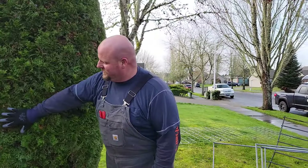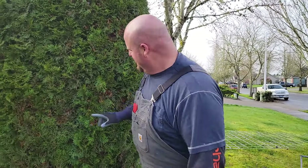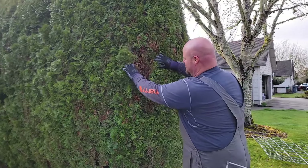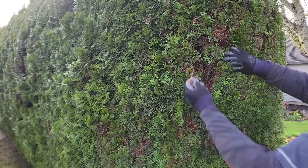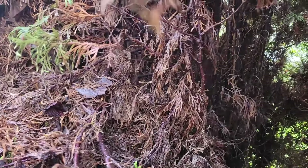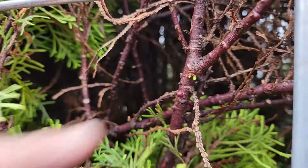One thing we're also going to do after we get the paneling on is go through here with the blower and try to blow all of this dead material out as much as we can. This dead material creates shade, and if you get that out of there, the plant's more likely to sprout some new growth points after we get the hedge wrapped.